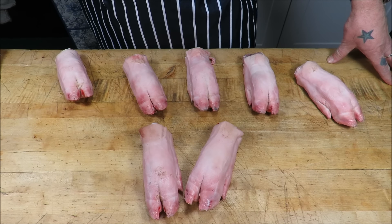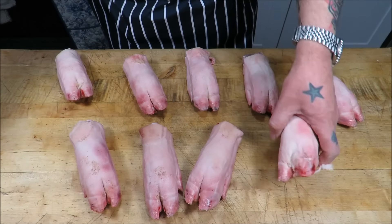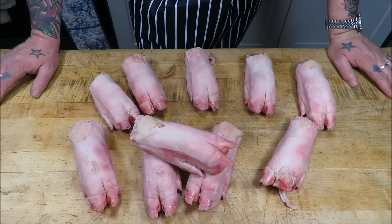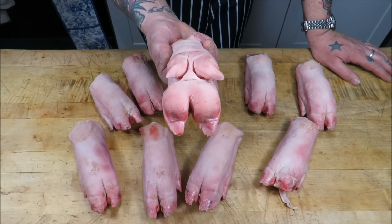Happy Feet, I've got those. Happy Feet, I've got quite a few. Well, hello there my friends, welcome back to the Scott Reap Project and today it's all about the trotter.